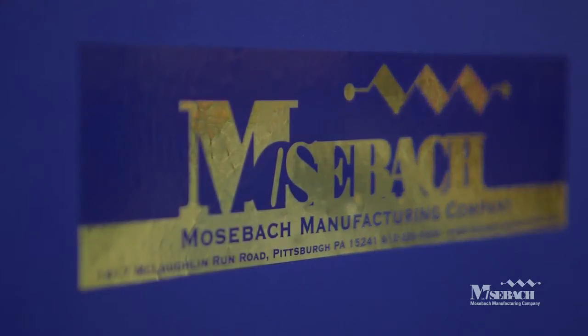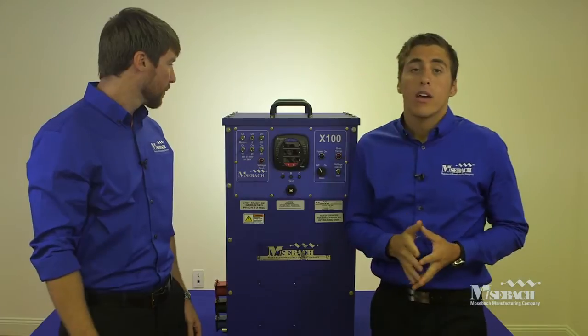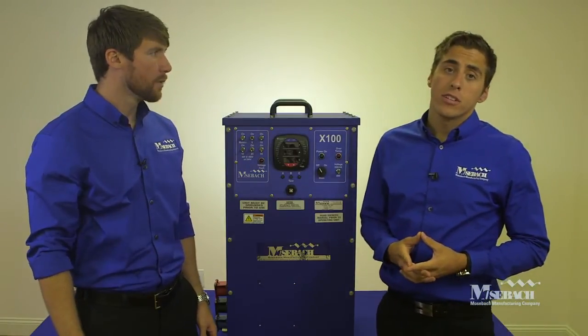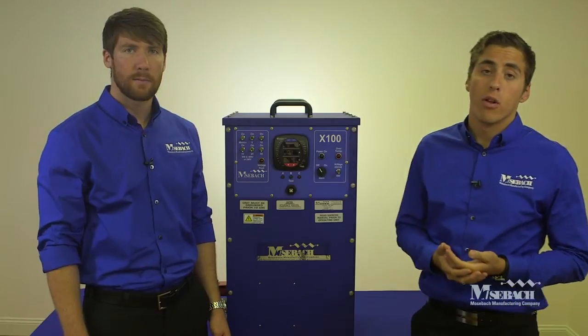Hello, my name is David Jesperger and I'm Todd Locker of Mosbach Manufacturing. Today we're going to talk about our X100 load bank. We're going to discuss some of the features, setup, use, troubleshooting, and testing of the load bank.